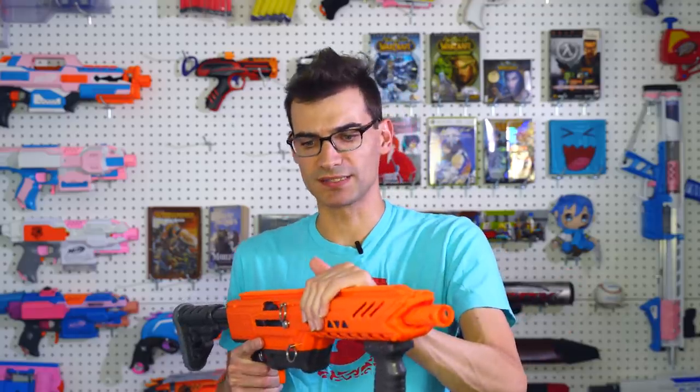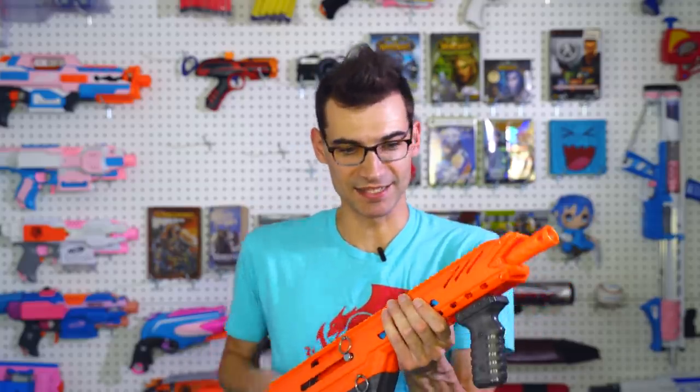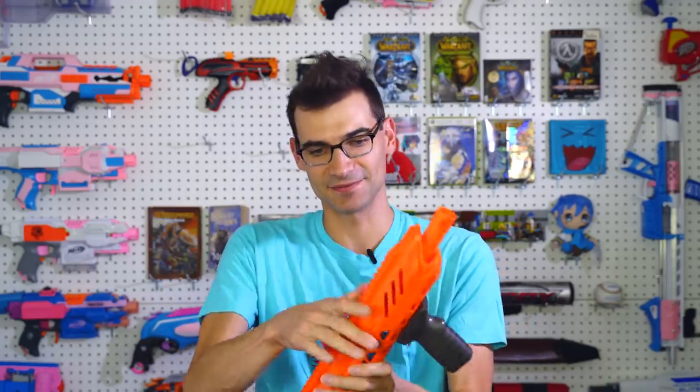How does the blaster feel? It feels pretty good — kind of surprisingly good. I expected it to feel a little bit cheaper, despite the price point, which is $180 for this Mark 1 collector's edition, or launch edition, whatever you want to call it. But it feels nice. There's not really any flex in this barrel shroud.